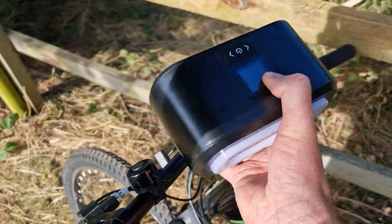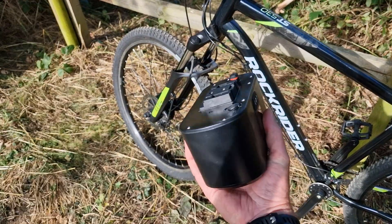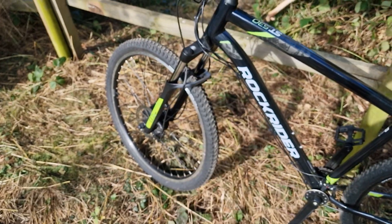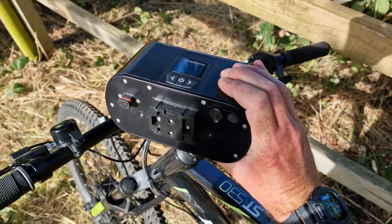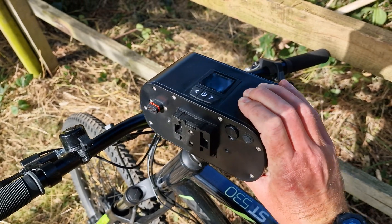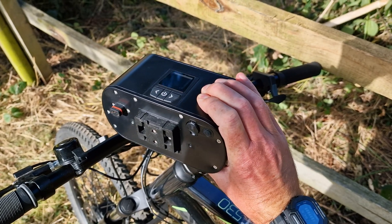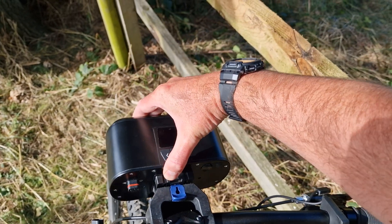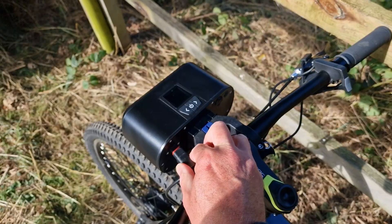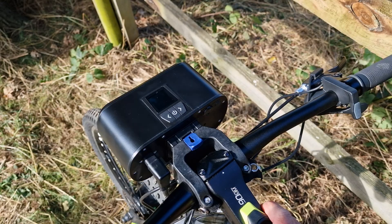It's super light as well - you could just put it in a bag and it'd be no problem to carry around. It also makes it super easy for charging because you haven't got to lug the whole bike to where your plug socket is. You can just plug the charger into a socket and take the unit wherever that socket may be. Then when you're ready you just pop it on and click it in - just one cable connection to this unit, and that is it.